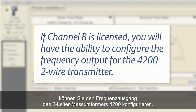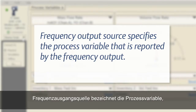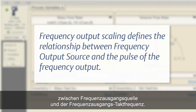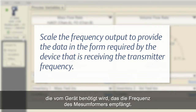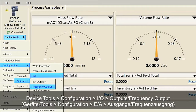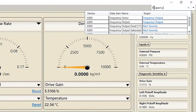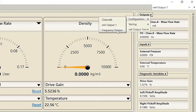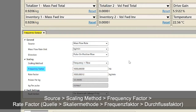If channel B is licensed, you will have the ability to configure the frequency output for the 4200 two-wire transmitter. Frequency output source specifies the process variable that is reported by the frequency output. Frequency output scaling defines the relationship between the frequency output source and the pulse of the frequency output. Scale the frequency output to provide the data in the form required by the receiving device. This can be completed using ProLink by selecting Device Tools, Configuration, IO, Outputs, Frequency Output. The frequency output menu can also be accessed using the search function by typing frequency, or using the Outputs pull-down menu. Verify or change the frequency output configuration: source, scaling method, frequency factor, and rate factor.